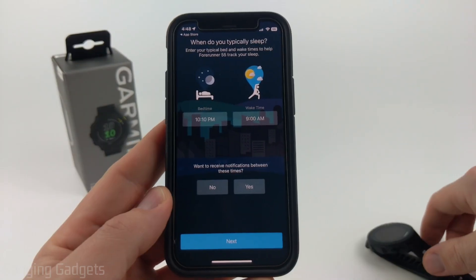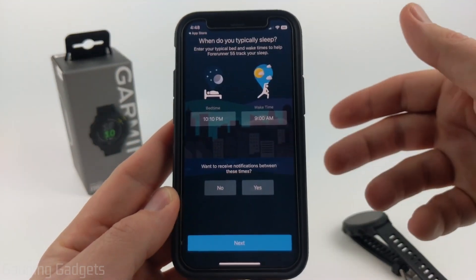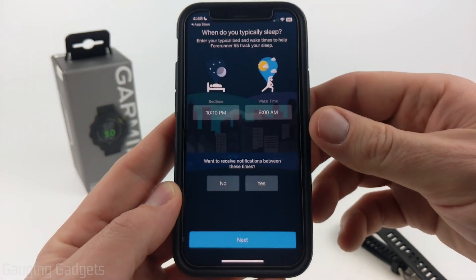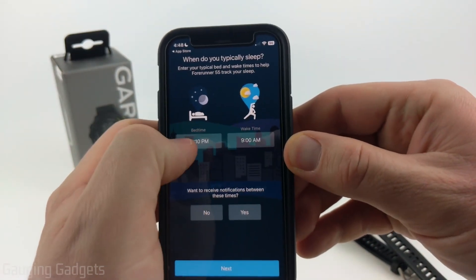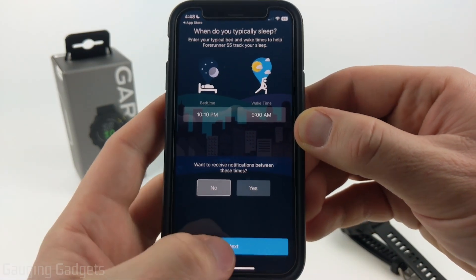Now we can go through some different steps on our phone to ensure the watch is set up the way we need it to be. First, you configure your sleep time — this helps the watch track your sleep, and it will also disable notifications so the watch doesn't wake you up if you get a text message. Configure your time, and if you don't want to receive notifications while sleeping, select No, then Next.